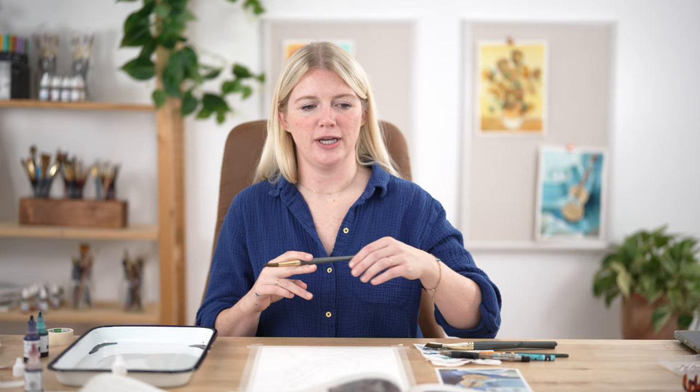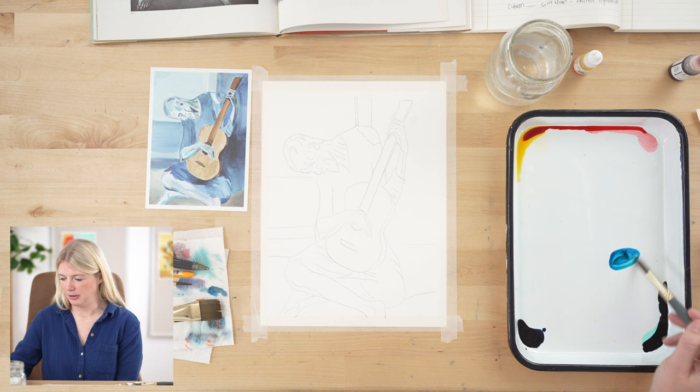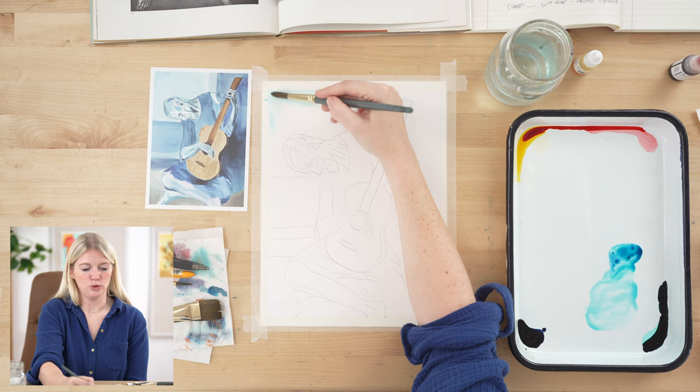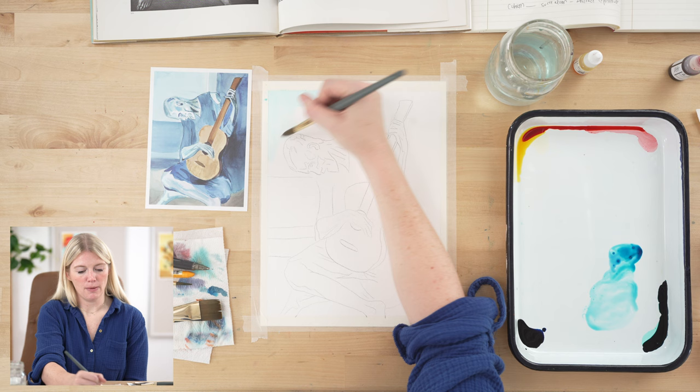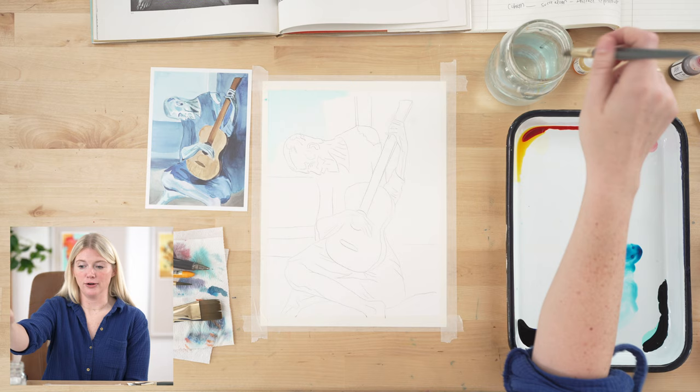We're going to do the background first. As you can see, there are different values and hues of blues and tans, so we'll follow those color changes throughout. I'll be jumping around sections to give each area time to dry before I do the section next to it, to avoid bleeding. For our very first color, we're going to mix a lighter value of blue — some space blue and sea blue with some water added. The wonderful thing about watercolor is we don't need white paint. When an area is a lighter value, we add water, which makes the paint more transparent so you can see the white of the paper underneath.